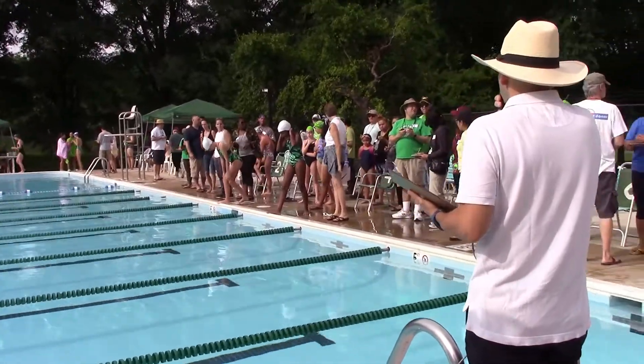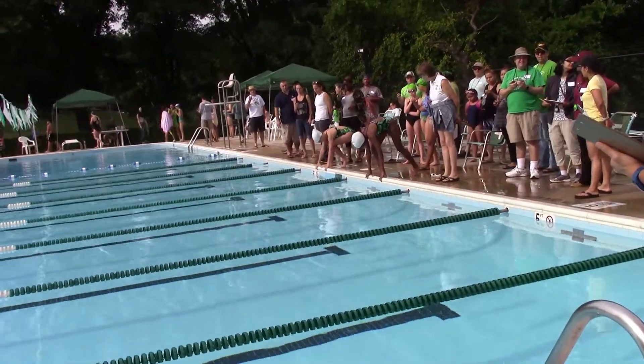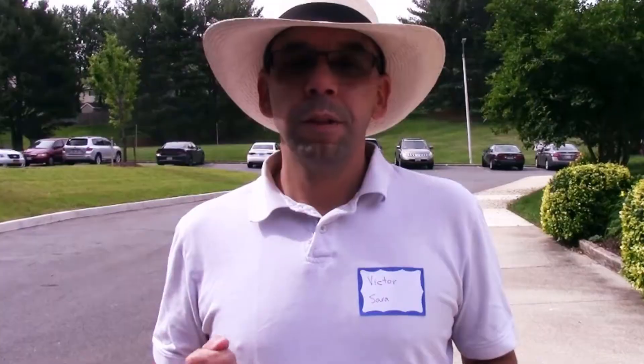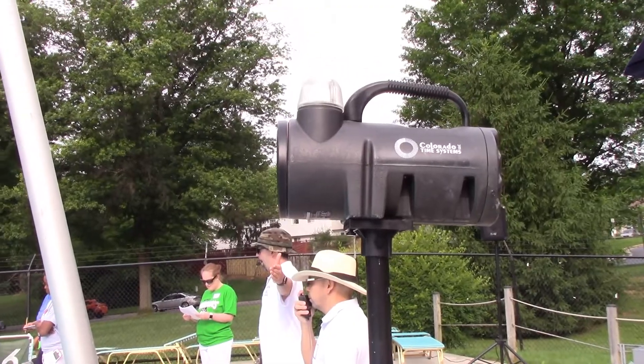Once he's turned it over to me, I take an opportunity to make sure that all of the swimmers are lined up properly. I'm making sure that their toes are not over the ledge, that they are stationary, that they're paying attention, and that they're ready to swim. When they're ready and standing still, I have a little microphone, and I speak into the microphone to give the start command, then I blow the horn.